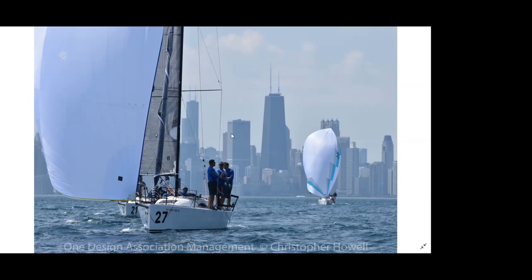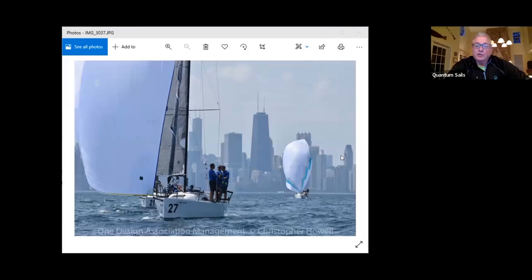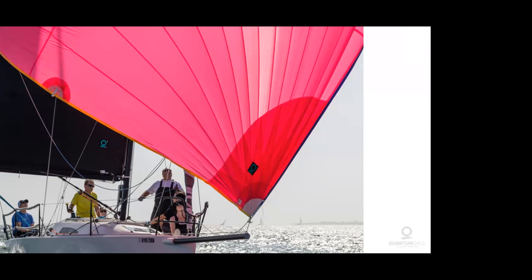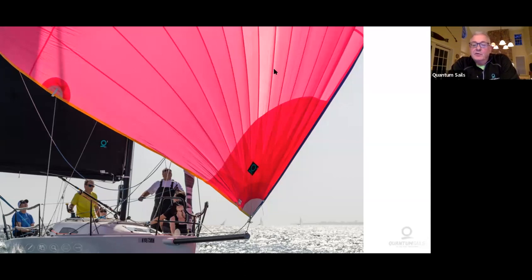Ted's asking what the optimum heel angle is sailing upwind in 12 to 18 knots. Give me a second — I jumped ahead and didn't go through the new tuning guide, which actually has heel angle on it. I'll finish up the downwind section and then jump back to the tuning guide, and then we can take questions.